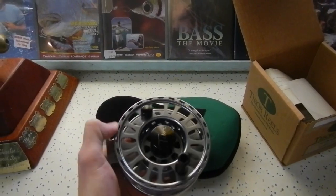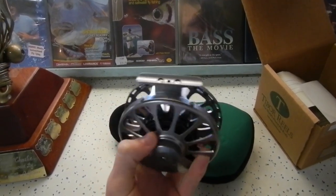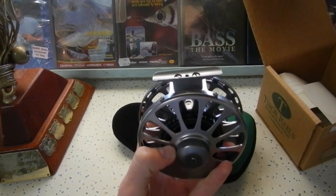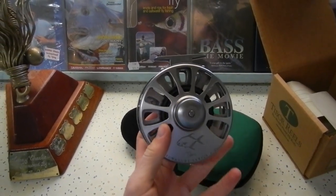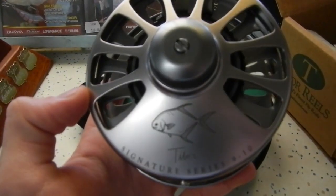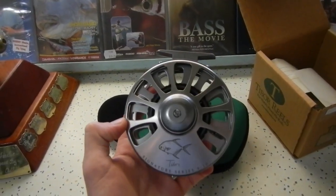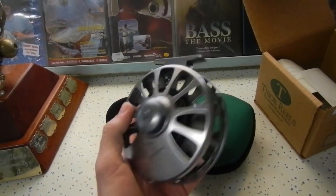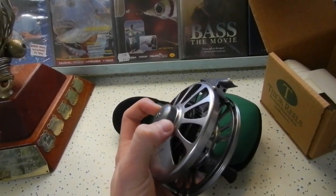This is the Graphite Gray Signature reel. We've seen the standard gold color — this one here, the Graphite Gray, looks really good. As you can see, it has the permit engraving on there. These don't come standard with the permit engraving, but our customer wanted us to get that on there for him.